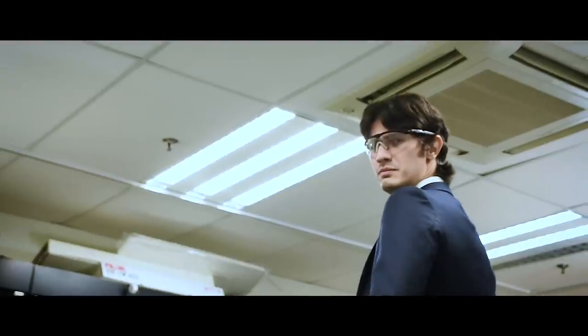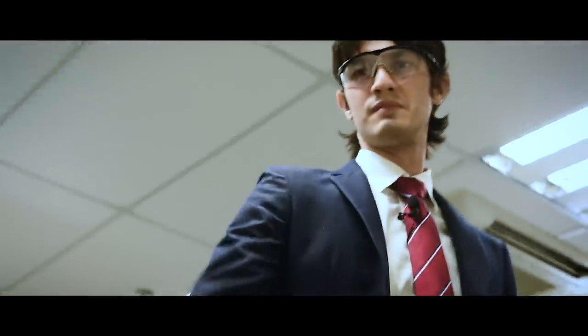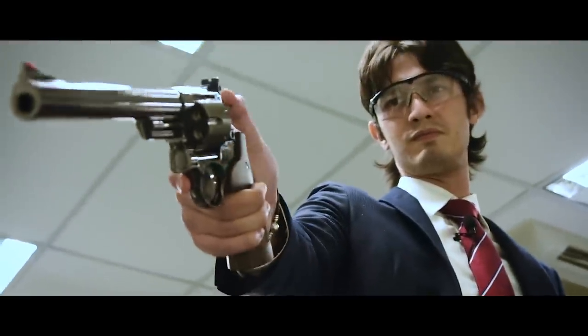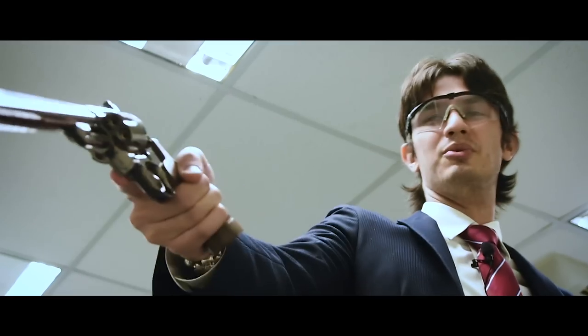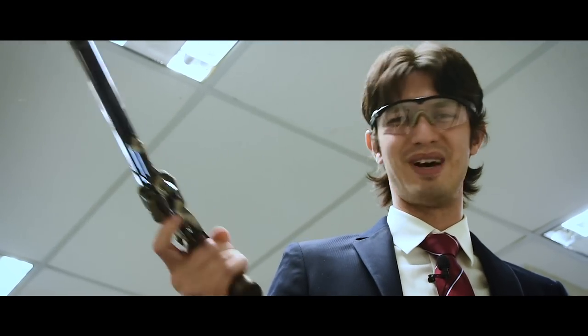Wait, wait, wait. I gots to know. I don't feel anything. Oh yeah, it's just airsoft, so I'm just dry firing.